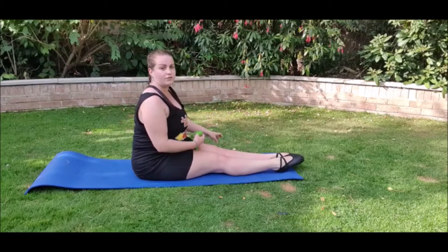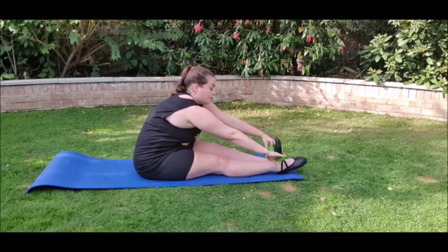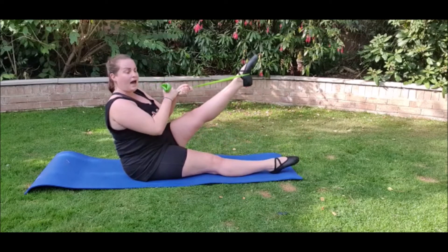Legs out in front of you, your feet pointed. You hook one of your feet like so and lift up towards you and you hold.